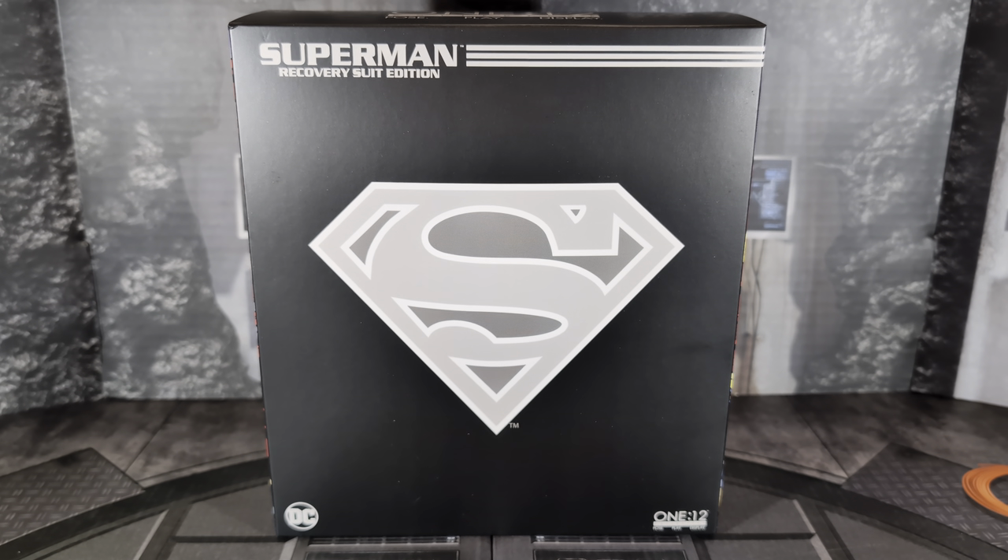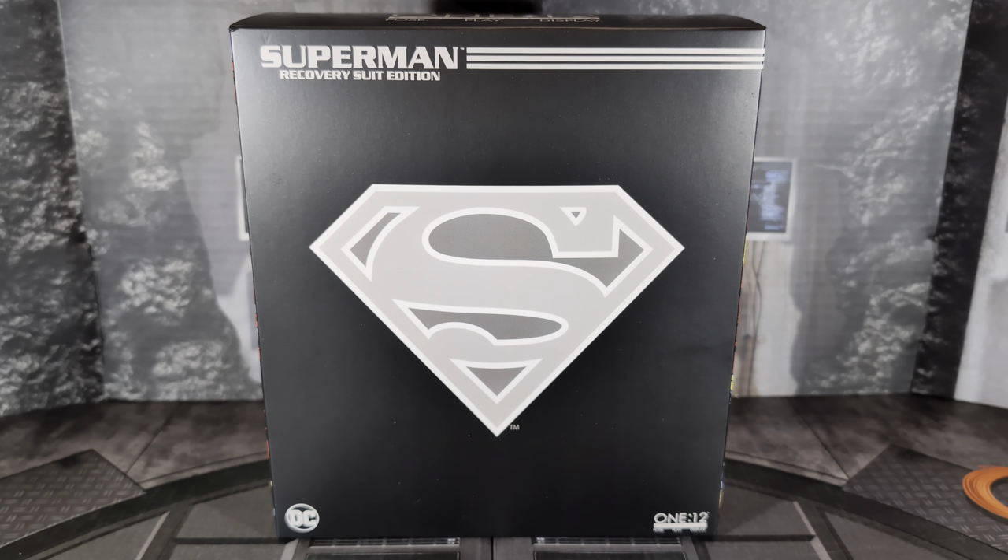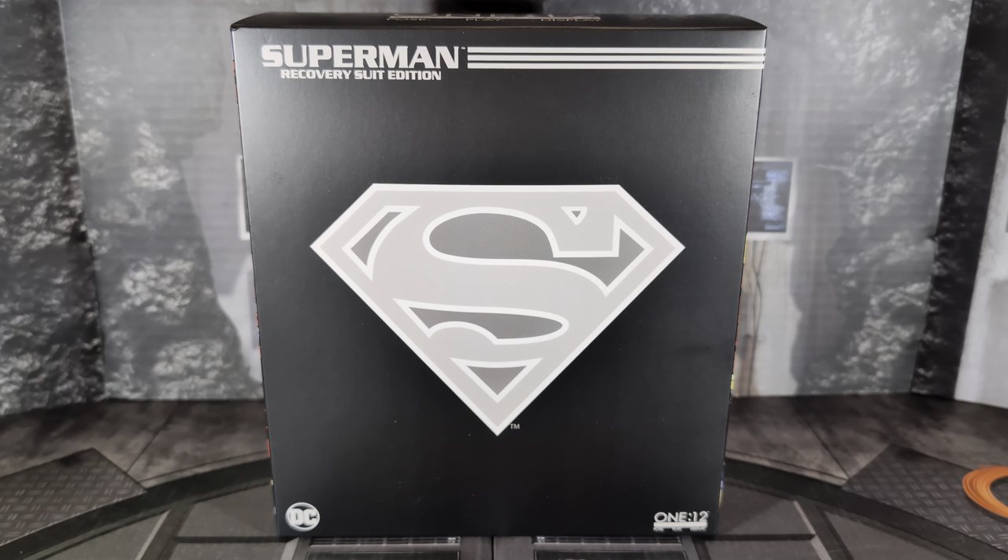Welcome to the Collector Cave, and today we have a review of Mezco Toys Superman Recovery Suit Edition. This is a figure that I initially passed on — I didn't order it when it dropped on Mezco's website, and it's now not available. But I got it from BBTS, Big Bad Toy Store. It's been a while since I've reviewed a Mezco figure, so I was wanting to do this.